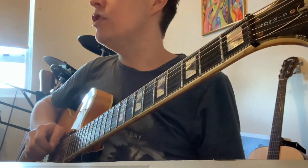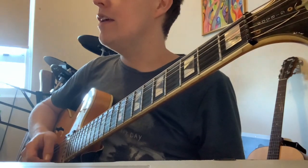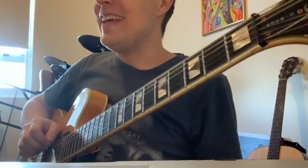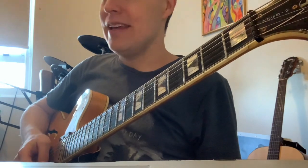So the tuning is: D, G, D, G, B, and E. Normal tuning would be E, A, D, G, B, E.